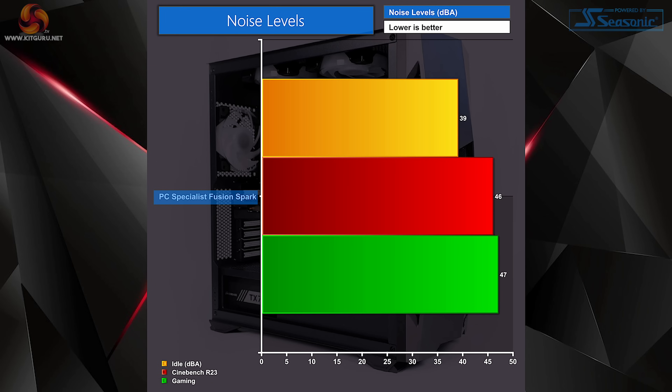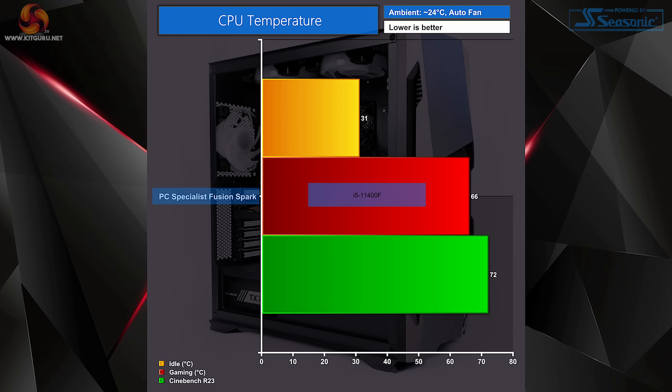Sound-wise, the system idled at 39 decibels. Running Cinebench R23 saw an increase of only 7 decibels, and whilst gaming it sat around 47 decibels. With our single-fan CPU cooler and six chassis fans, CPU temps idled at 31 degrees, hit 72 degrees under an extensive Cinebench R23 run, and sat slightly lower at 66 degrees during gaming.